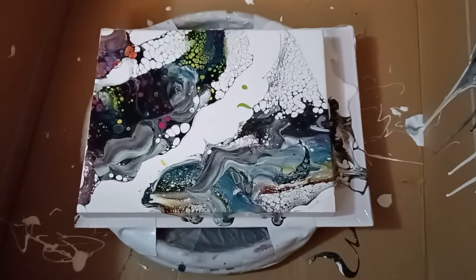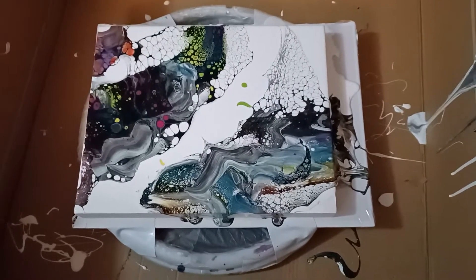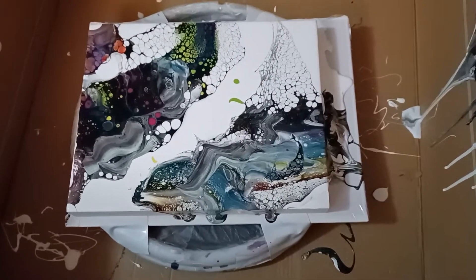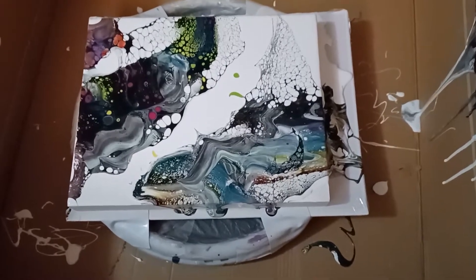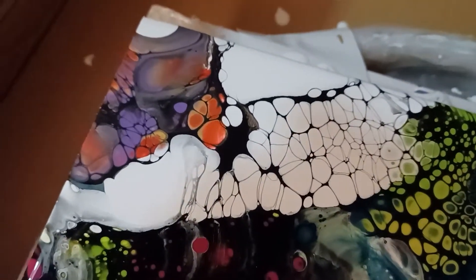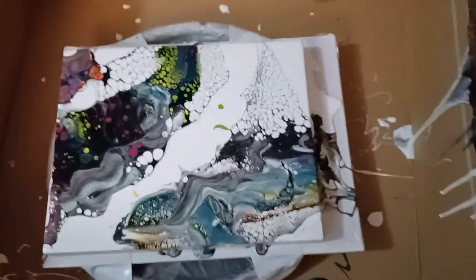I did have to add some more wood conditioner and a little bit more flotrol to get this. I blew one little area right here where I added some purple, which I hadn't had on there before, and I got cells. When I blew on it I did get cells once I'd added that extra wood conditioner.